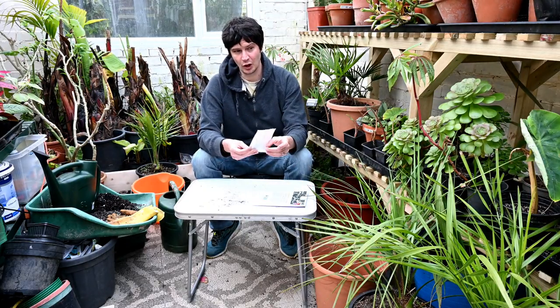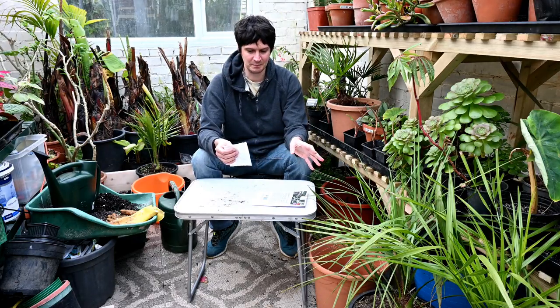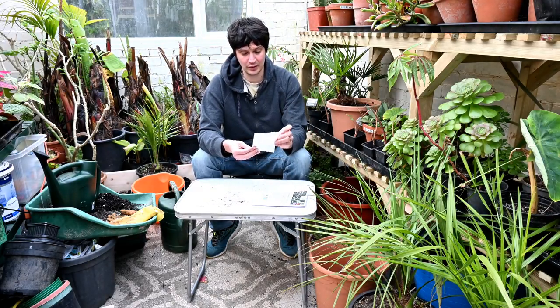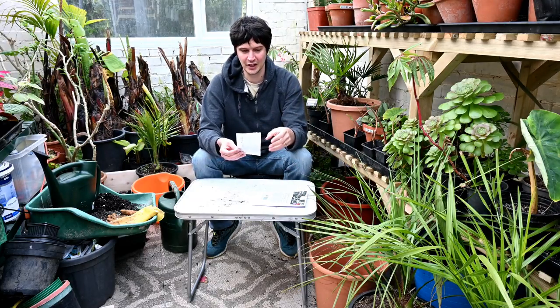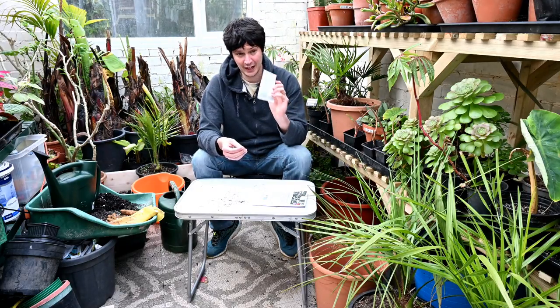I'm going to follow the instructions now and water it on my potted plants that I'm keeping in pots throughout the year. I'll also show you some of the damage caused by the weevils, because the actual adult weevils themselves notch away at the leaves of the plants, whereas the larvae obviously munch through the roots which you don't see until it's too late. I'll show you that damage and then we'll follow the instructions and water it on.